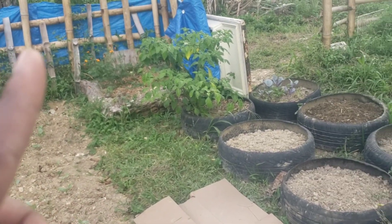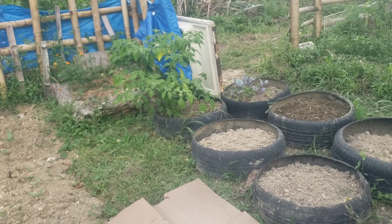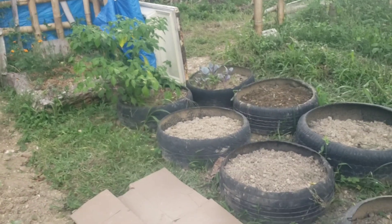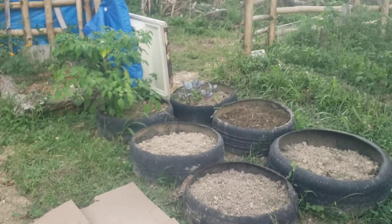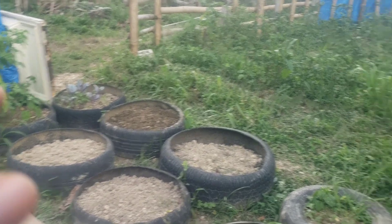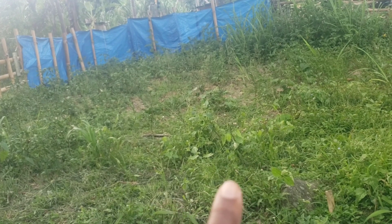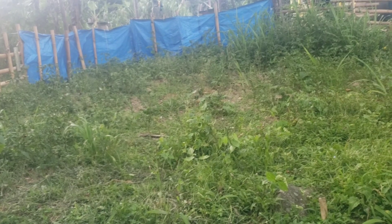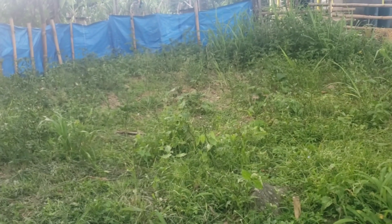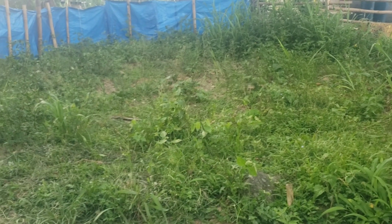My daughter's raised bed over there needs to be cleaned up, so we are going to take out those old tomato stems and pull up the dirt and weed it — my daughter is going to do that. Over here, all of this area was where I had my sweet peppers, but all of my sweet peppers have been grown and ripped off. I gave away a lot, I sold a lot, and now I'm going to clean up all of this area.